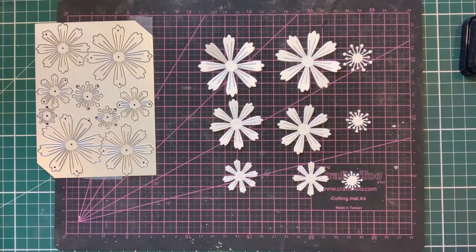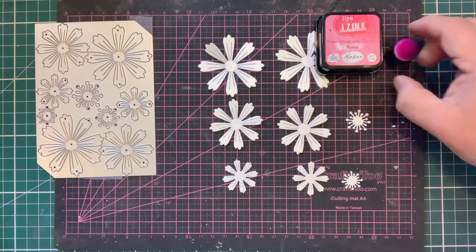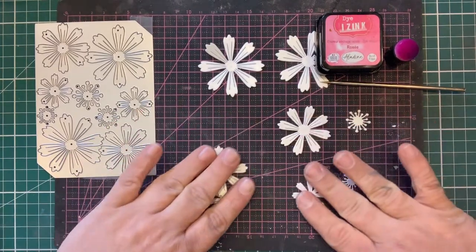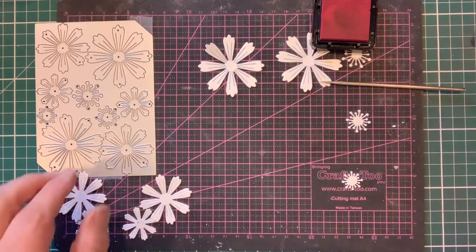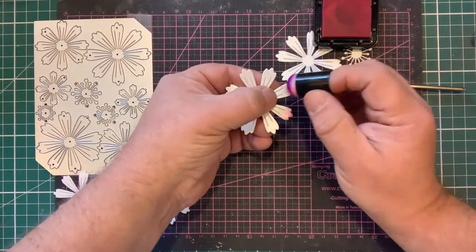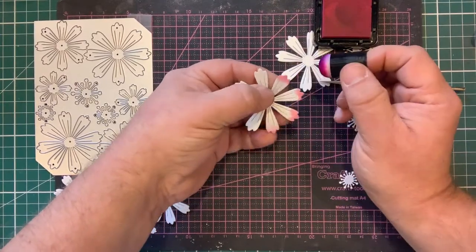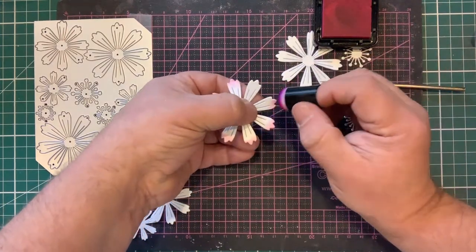To do the simple flower all we need is some ink — I'm using Eyes Ink rose — a finger dauber, and a rounded pokey tool. I'm going to make it with the large flower to make it easier to show you. Simply take some ink on the dauber and holding the flower in the air, flick over the end of each petal. That gives a really soft look to the colouring rather than the harsh look if we held it on the ground or plate and coloured across.